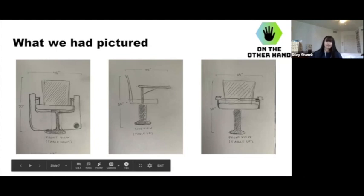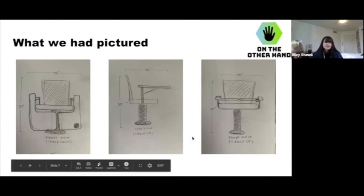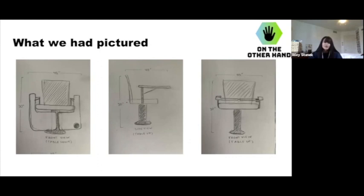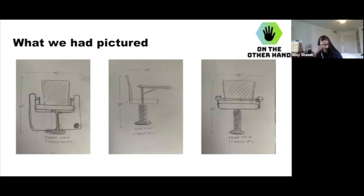You can also see how we were thinking about having the retractable tabletop. In our prototype, we were using a retractable shelving hinge. You can see the measurements: 45 inches high and 45 across. That was trying to get it as close to regular desk measurements as we could, though if we were to make an actual prototype, those measurements would have changed through trial and error.